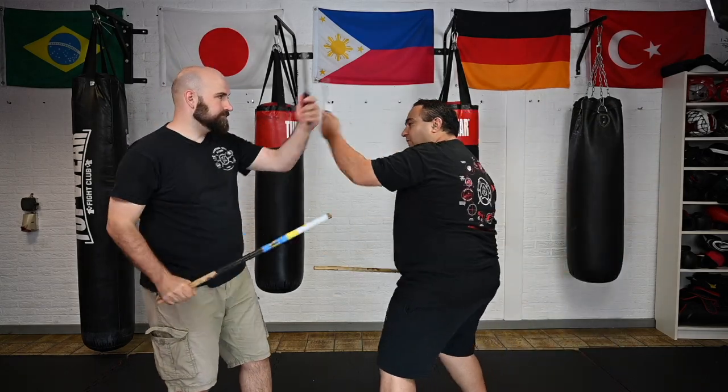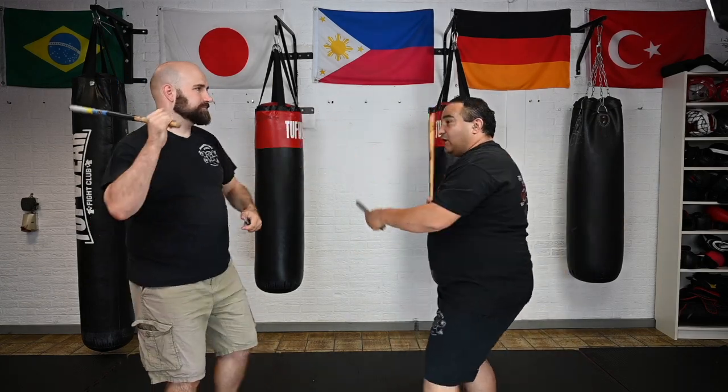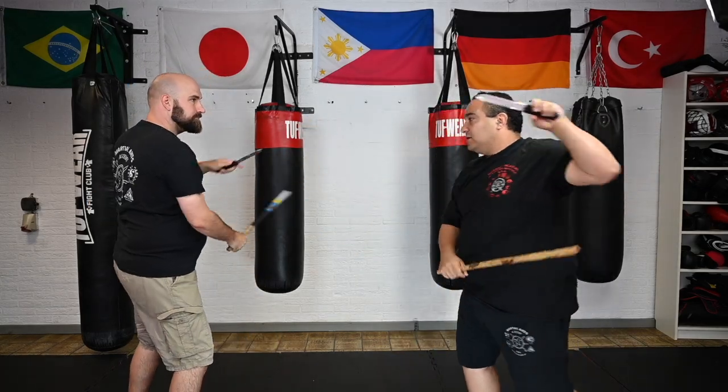To start off, we do the first one — the four count. 1, 2, 3, 4. Let's break it down: we do angle 1, thrust, backhand, palm up thrust. That's the 4 count.